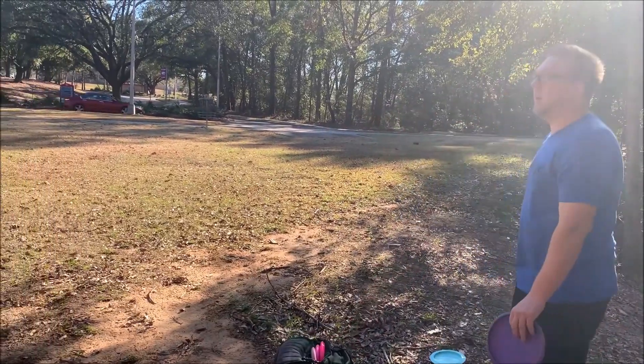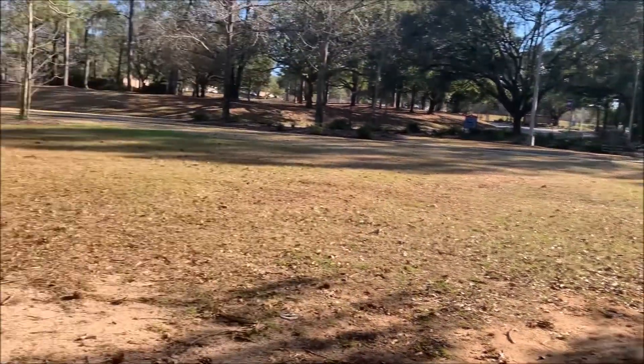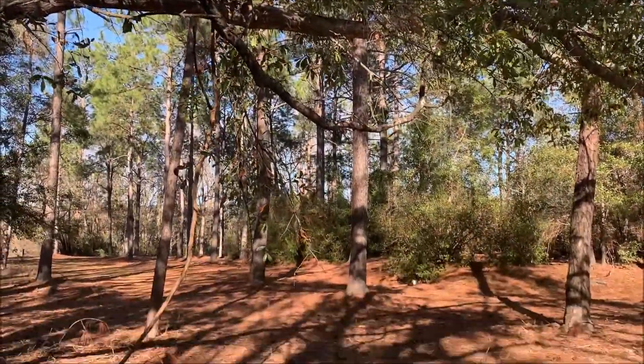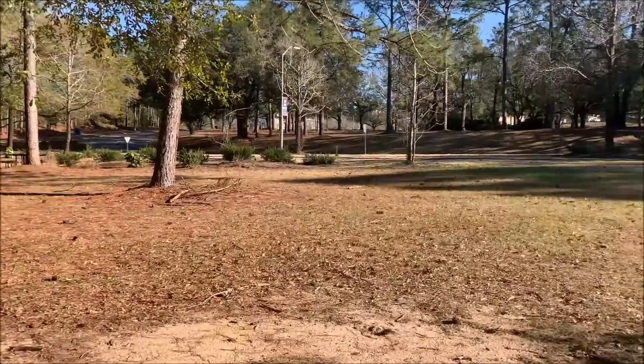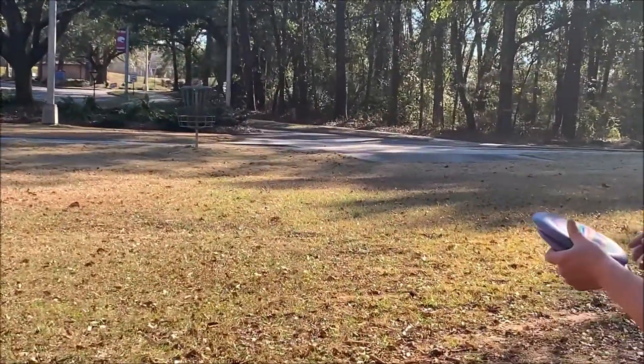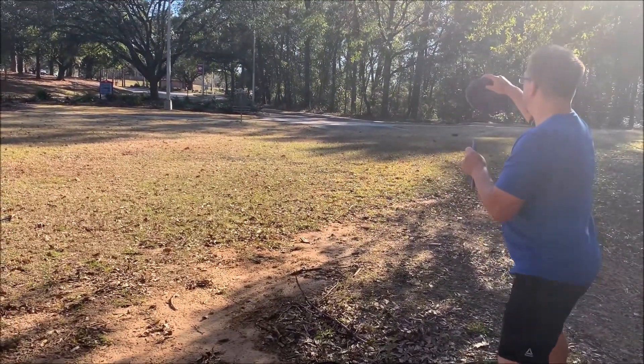I made it up here perfectly. Again, this low ceiling behind it — Tracy shows it — is just something you really got to make sure you get under. It's just that overhanging branch, basically. So I just had to get under that, which I was able to accomplish. It's kind of like a really long putt. But again, this was mostly just playing for par, but we'll give it a little run and see if we can maybe get something. I'm not expecting anything, though.